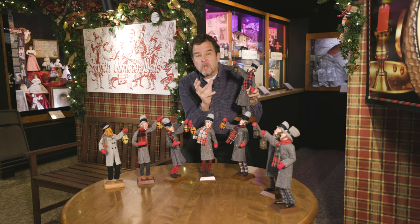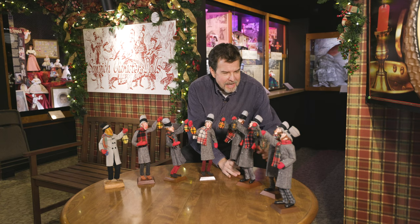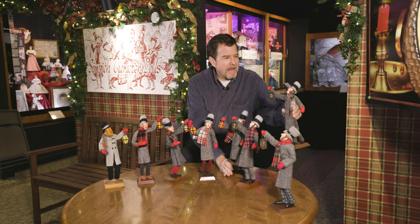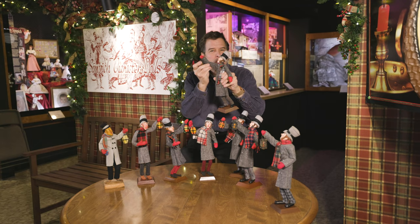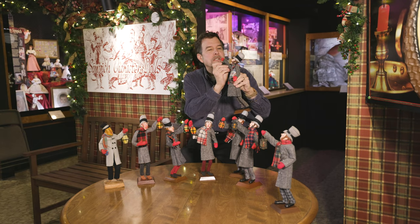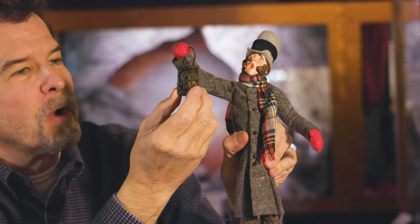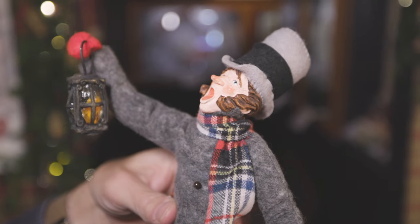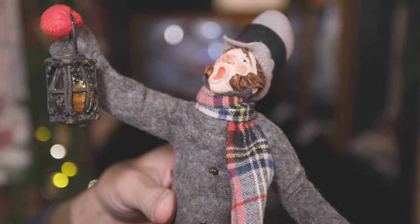If you or someone you know owns a lantern man with a closed mouth, it didn't last for long — there was a demand for the singing gentleman. So just in 1983, my dad did this very boisterous singer, and he's back singing again. This was produced through the 80s and was the main lantern man, again with the resin lantern in his hand. He carried us through the entire 1980s.